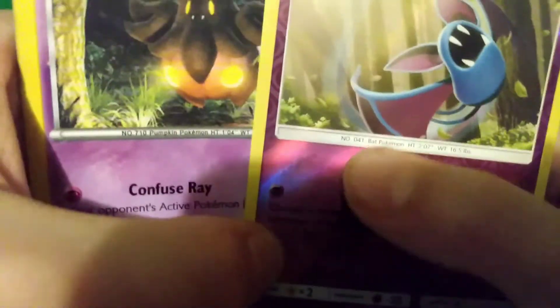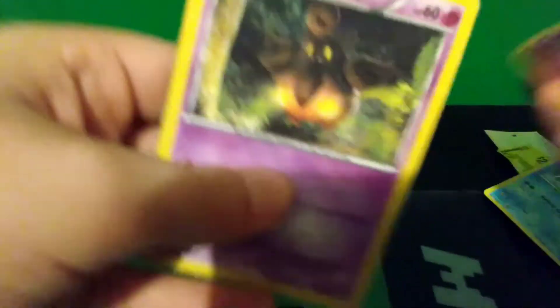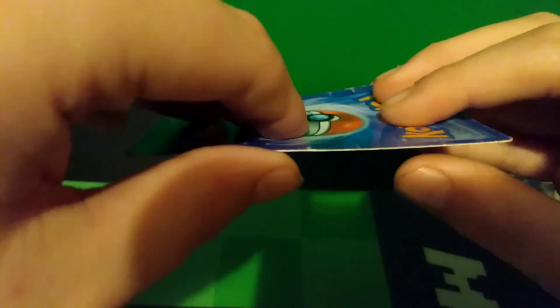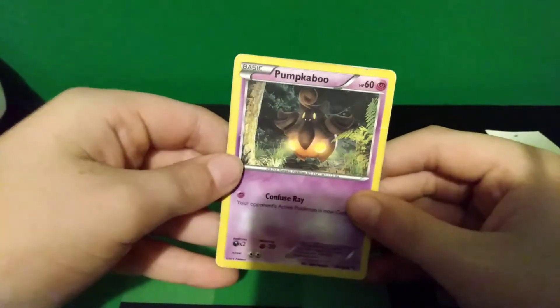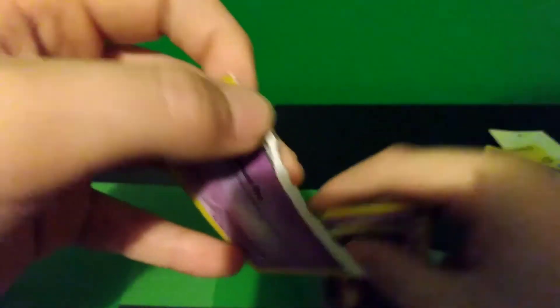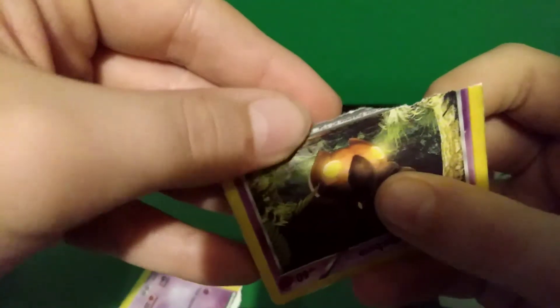One more thing — look at the font and the information. Number 41, Bat Pokémon. Number 710, Pumpkin Pokémon. The darkness, the shading, and the font again — you automatically know this is a fake card. I'm going to be so mad if this was not a fake card, but I'm pretty sure it is. Three, two, one. Yep, that was a fake card.